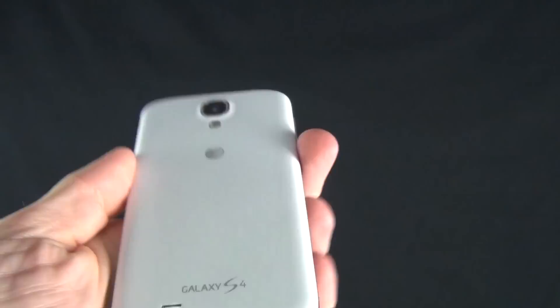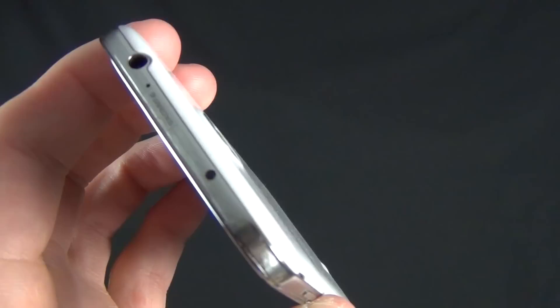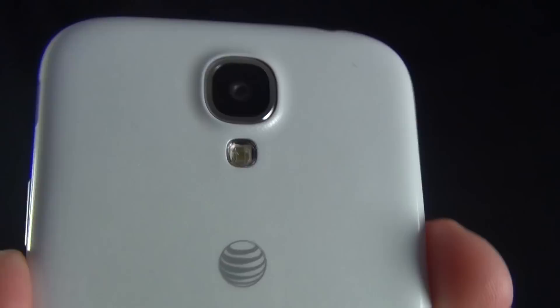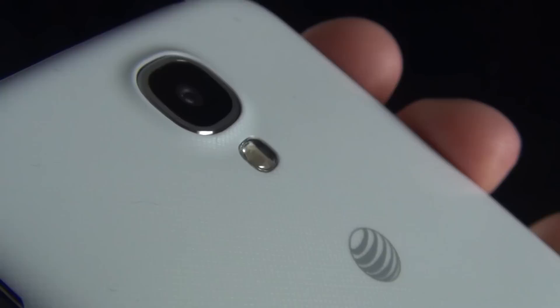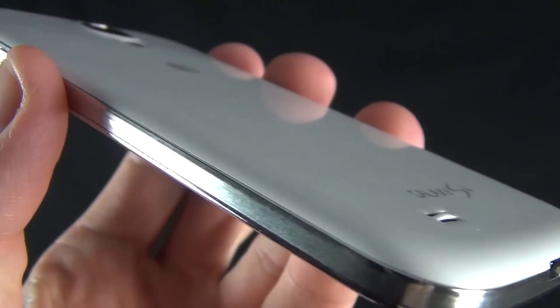The phone feels really comfortable in the hand, and the square edges make it more comfortable to hold. A lot of people complain about build and material quality, but I really like Samsung phones because they're nice and lightweight — much lighter than something like the HTC One, which although has beautiful build quality, is kind of heavy, making it less comfortable to handle over a long period of time. For me, the fact that this is lightweight and thin makes up for the plastic material. And of course, it's really nice to pop off the back panel to swap batteries and upgrade your own RAM.